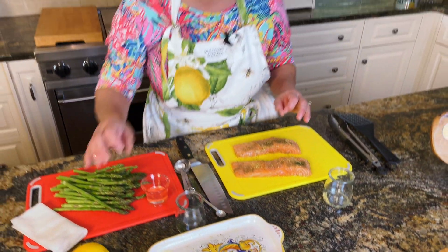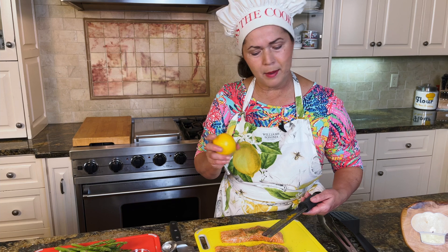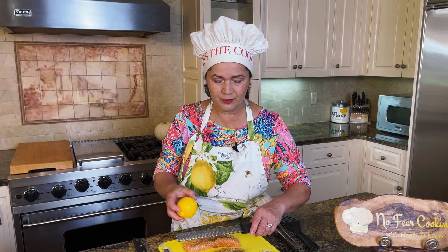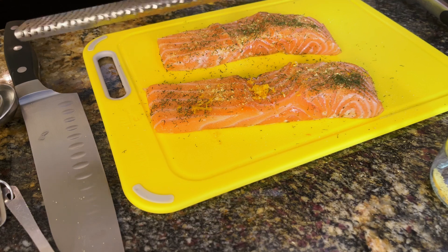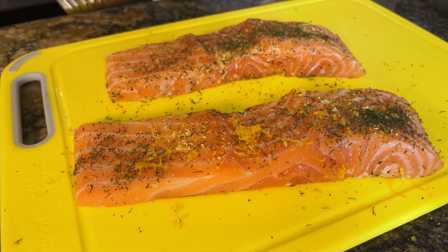That's all we have to do. Here's a little secret: if you have an hour to rest the fish with all the seasoning, it will taste much better. If you don't have time, just go on — it's still good. Sometimes I do it the night before, but it's not necessary. One hour is good enough. I'm also going to put a little bit of fresh lemon zest — only the yellow part, very lightly — but it's going to give a wonderful flavor.